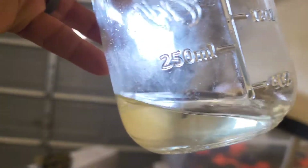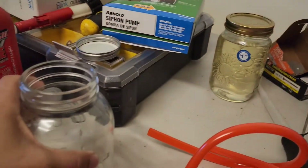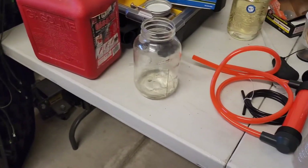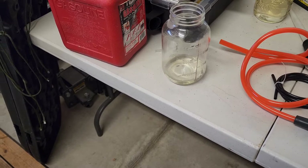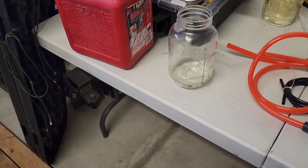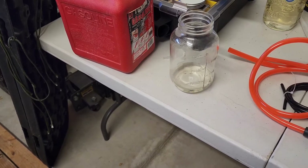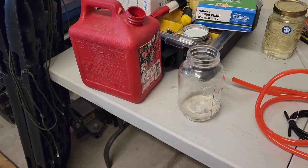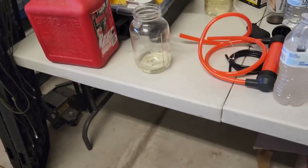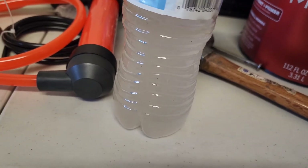It looks like there's almost no ethanol left in there. I measured what came out and it came to 67 milliliters. So: 67 milliliters out minus 46 milliliters of water I put in — that gives me 21 milliliters of ethanol. 21 out of 750 milliliters is less than 10%, so this gas station is abiding by the proper regulations of no more than 10% ethanol.